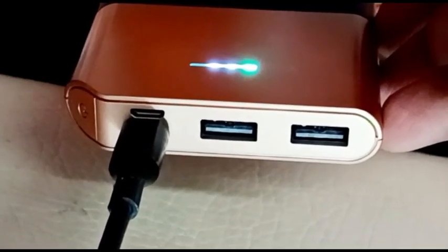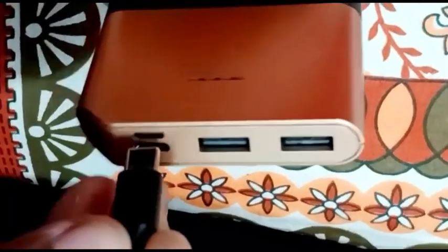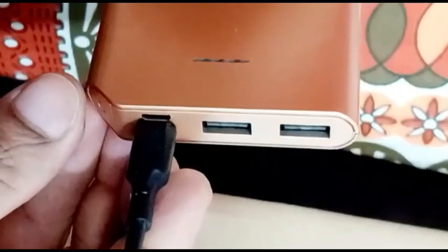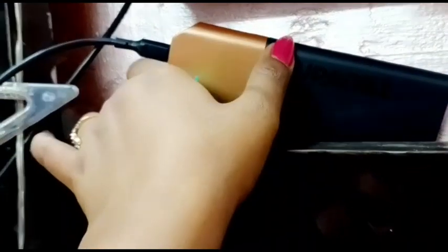Friends, you can charge your device this way — connect it and charge the lead. It is much faster to charge your device. If we look at the Duracell power bank, you can charge your device in 6 to 7 hours.